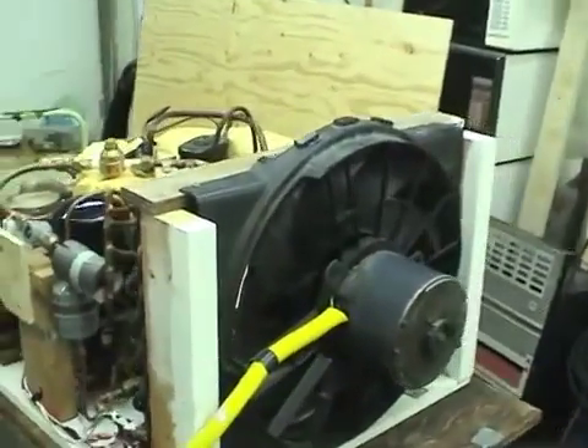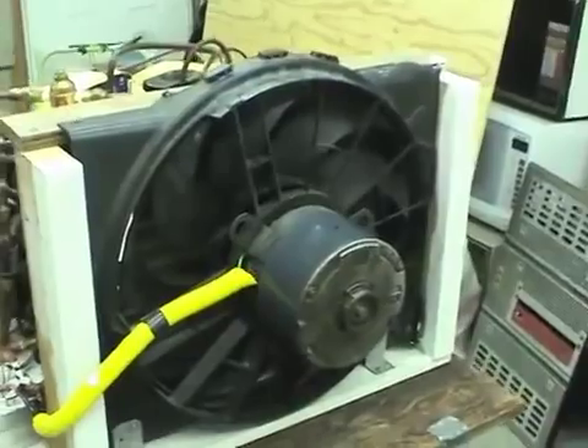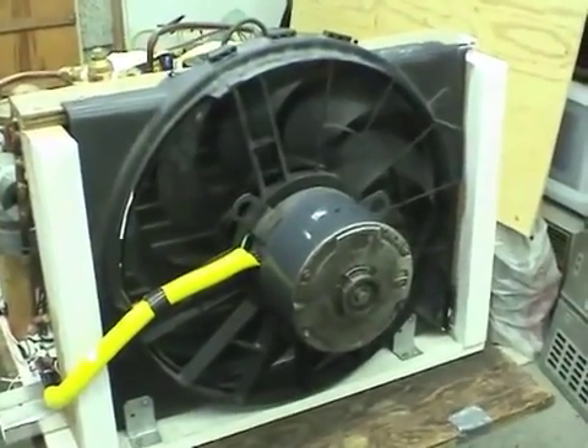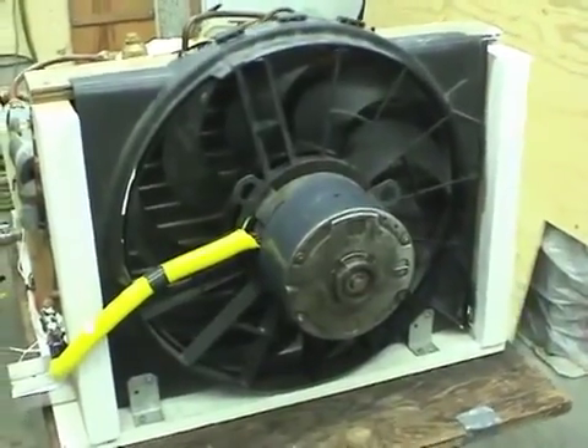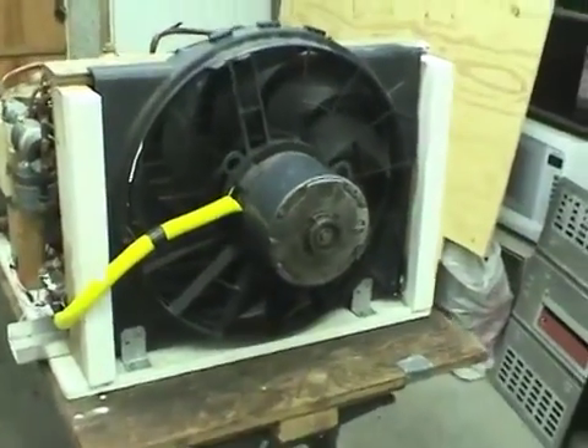The fan is a modified radiator fan. I've removed the 12 volt DC motor and put a motor from the fan of an air conditioner in it, because I needed a 120 volt motor, not a 12 volt one.